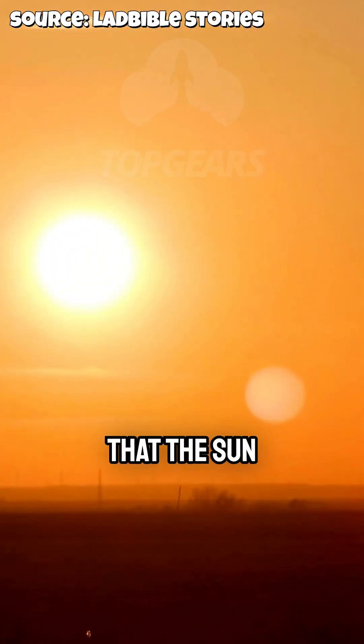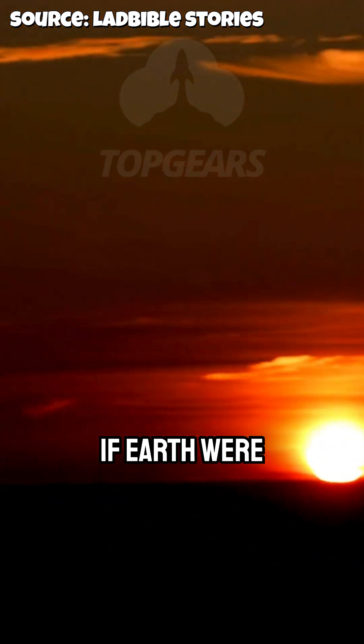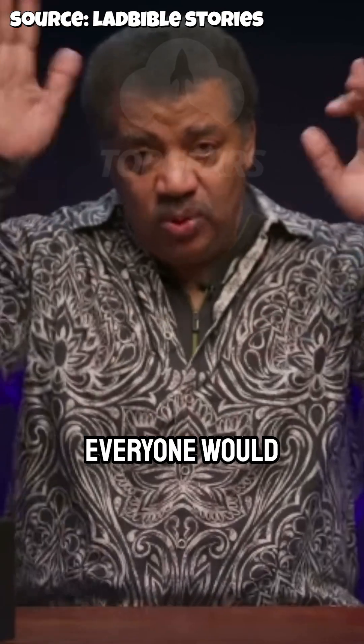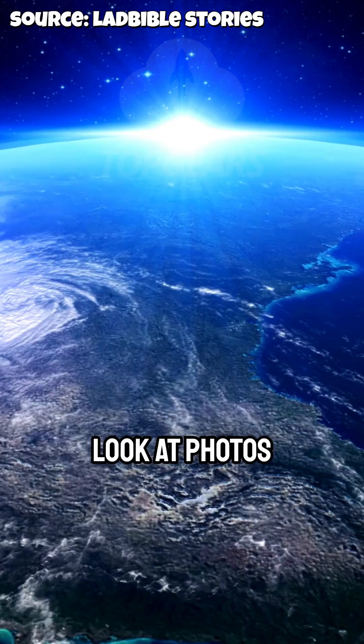That tells you that the sun is disappearing behind a curved surface. And if the earth were flat, when the sun set below that edge, everyone would raise their hand simultaneously. Or you can look at photos from NASA.